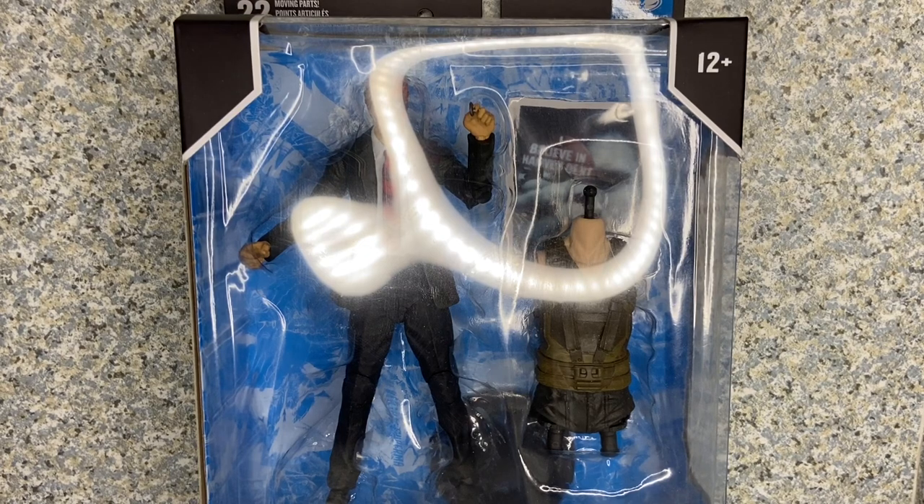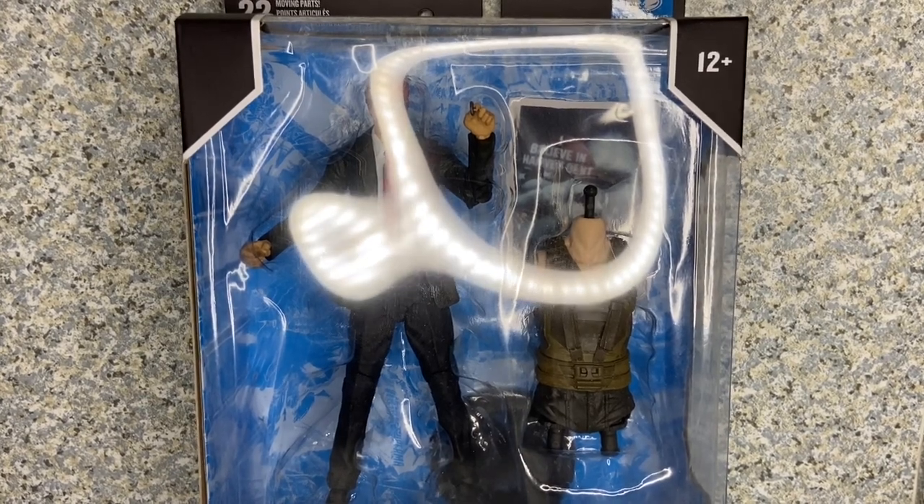Hello, DC fans. This is J8R369. Welcome back for another figure review. Today I'll be taking a look at the McFarlane Toys DC Multiverse The Dark Knight Trilogy Two-Face.